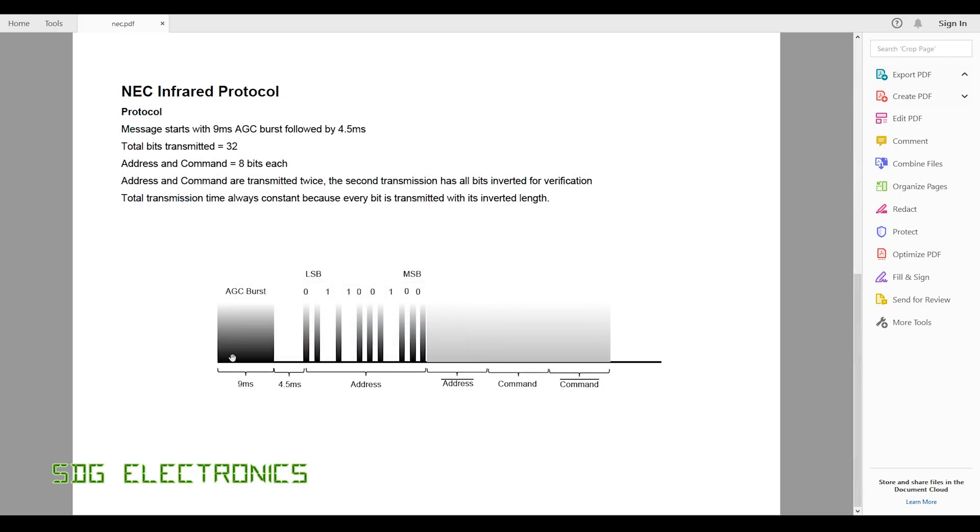The full NEC protocol is a bit more complex than just ones and zeros. First there's an AGC burst — primarily to let the receiver's auto gain control calibrate, but also a useful marker to detect the start of a transmission in firmware. That nine millisecond burst is followed by 4.5 milliseconds of silence, then 32 bits: first the address, then the complement of the address, then the command, then the complement of the command. This allows data integrity verification — if the address and its inverse don't match, you discard that frame.